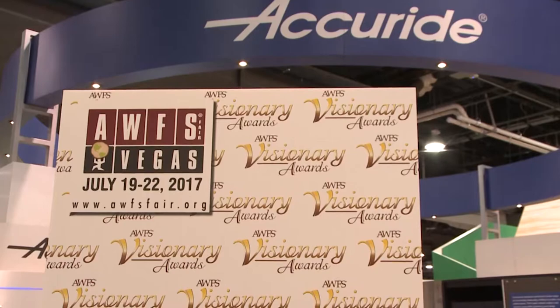I'm here with Jon Kovach at Accuride. Jon, tell us a little bit about the 3800 series of slides and the 9300 series which is behind us. We recently enhanced our heavy-duty line of product — that's the 9300 slide family.